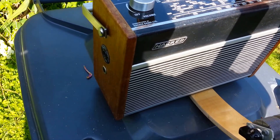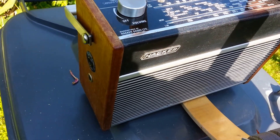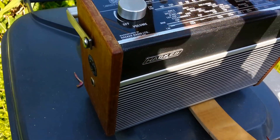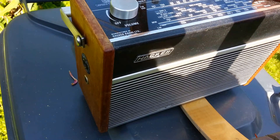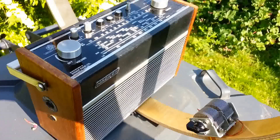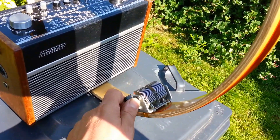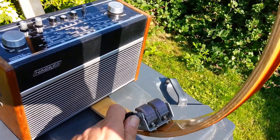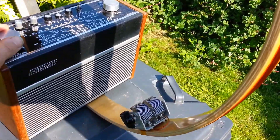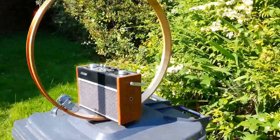I'm going to try and adapt it to work on longwave by adding an extra capacitor — I haven't done that yet, that'll be the second stage. It seems to be a very effective way of getting extra gain out of a ferrite rod aerial.